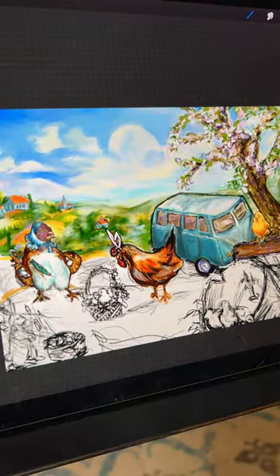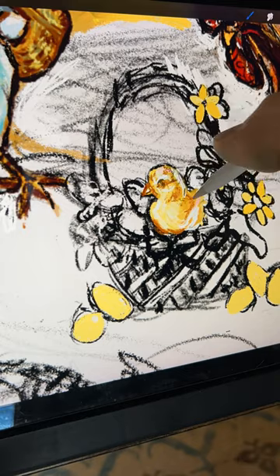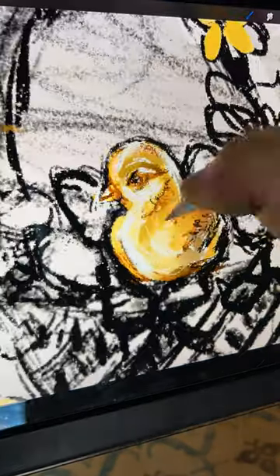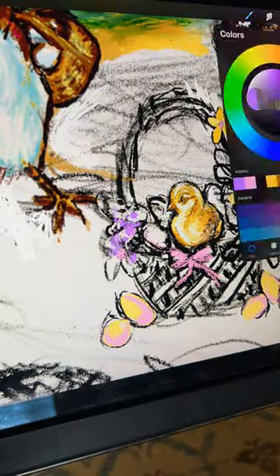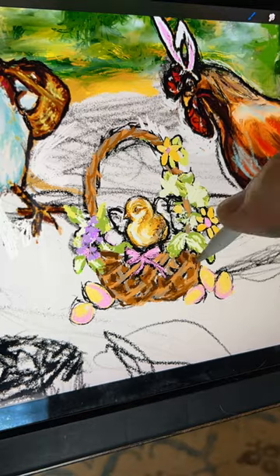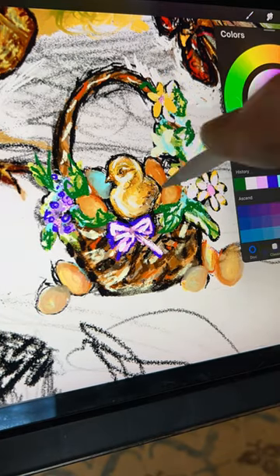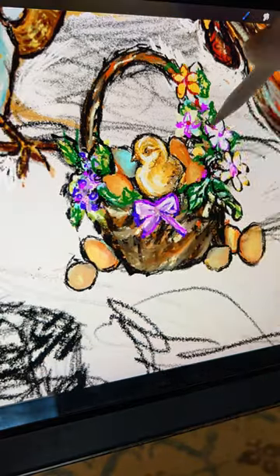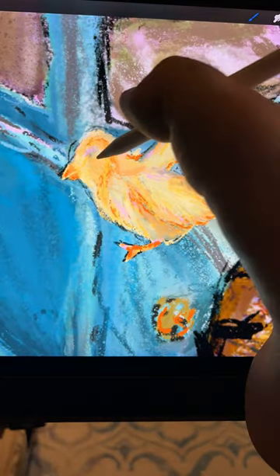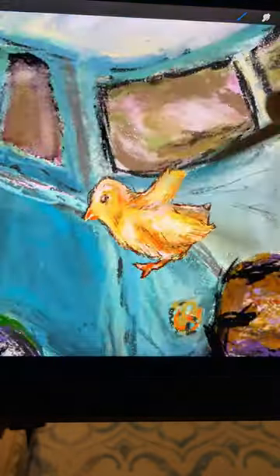Transitioning to the next addition to the family, nestled snugly in a basket adorned with freshly gathered eggs and blooming flora, I'm struck by the sudden emergence of vibrant life within the composition. This unexpected infusion of vitality adds a dynamic dimension to the scene, injecting it with a sense of spontaneity and joy. As I immerse myself in the creative process, I find myself increasingly swept away by the sheer delight of adding each new element to the tableau. In a moment of inspired improvisation, I seize the opportunity to capture the essence of movement — a playful chickie caught in mid-hop as it leaps off the fence to welcome the newest member of the flock.